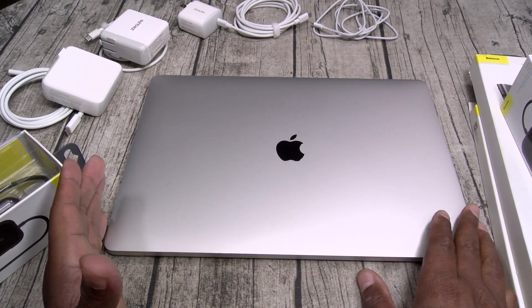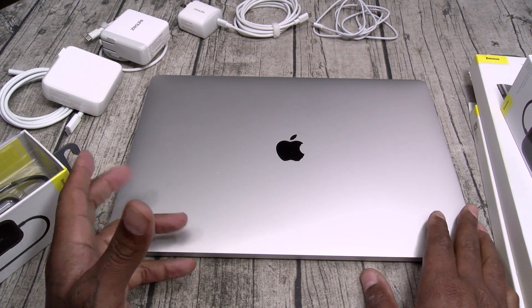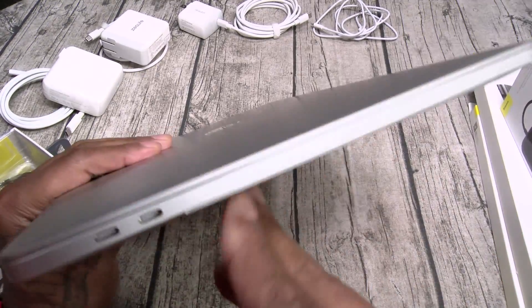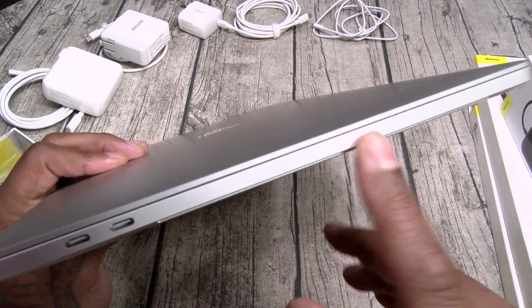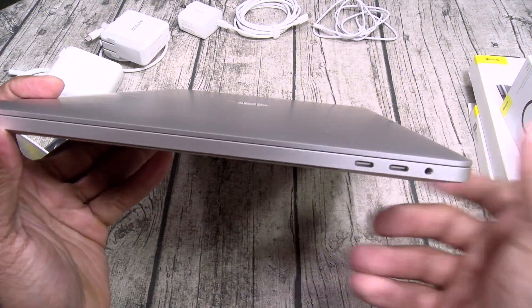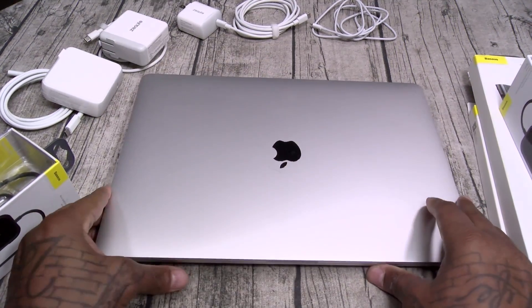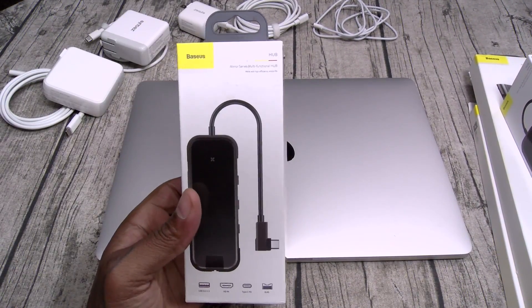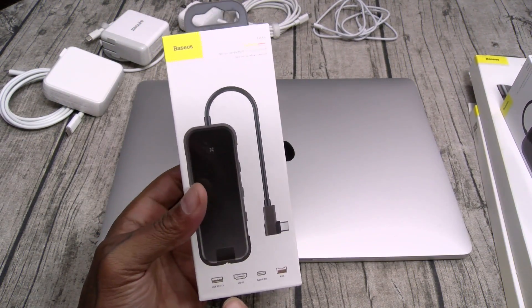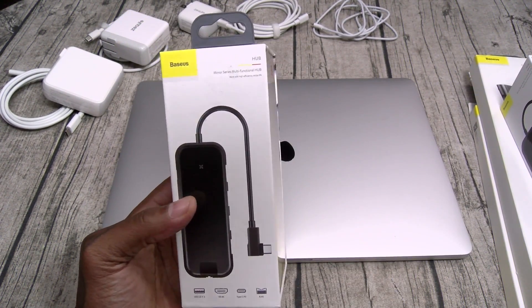One thing I don't like about the MacBook Pro — I've been using my old MacBook Pro all these years and you get used to having HDMI on the side, regular USB, SD card slot readers. You don't got nothing on the new ones. So when you get the new MacBooks you're gonna have to get something like this. This one has USB Type 3, HDMI, USB Type-C, and Ethernet.